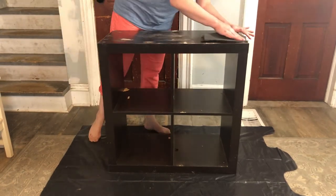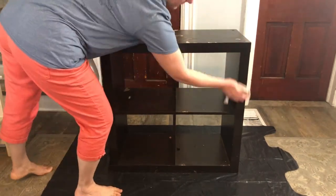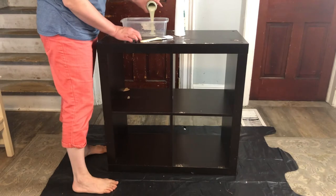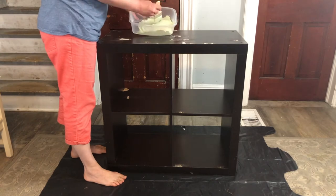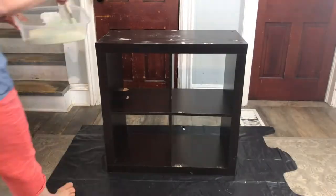They say chalk paint is no prep, but there were some pretty bad scratches on this so I decided to sand those down a little bit. Then, according to the videos I did watch, they said to use vinegar to get grease and fingerprints off. They also said to water down the paint, and that was definitely true with the Waverly — it's really, really thick.